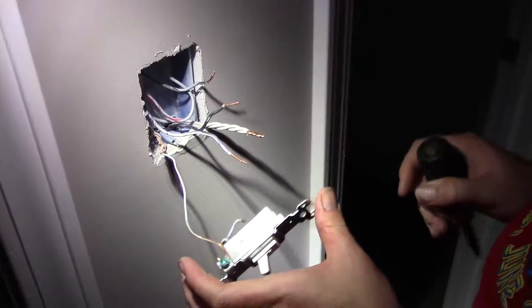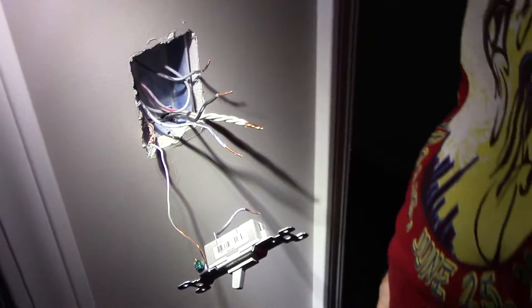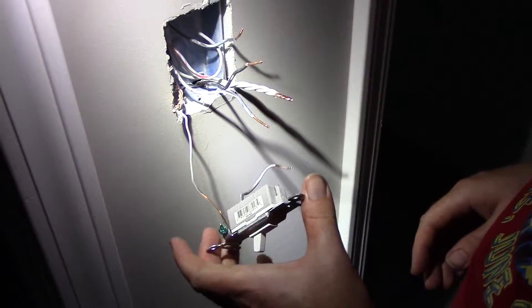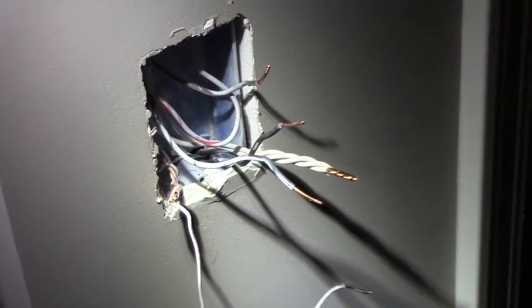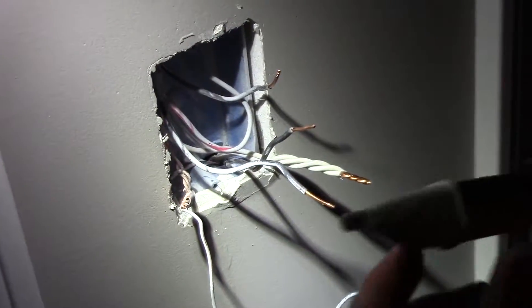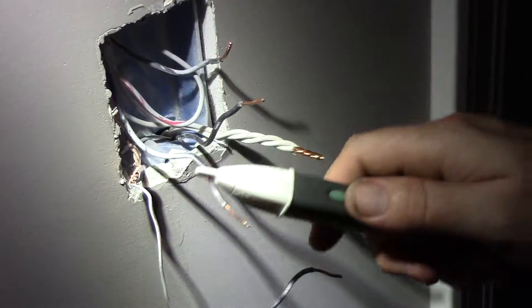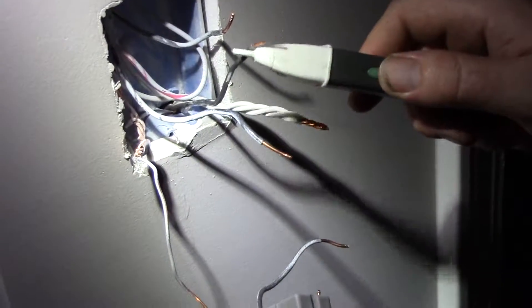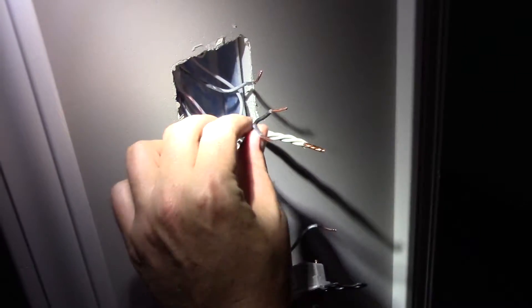So here we go — our switch. This is a switch that has three 14/2 wires going into it. Once you have your wires identified, you want your circuit off before you mess with it. You can check that by using one of these Fluke testers — a hand tester — and we're not reading any voltage on the wires, so we know we're good, everything's off at the panel.